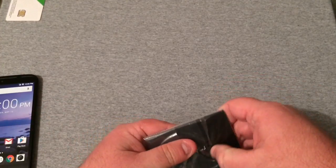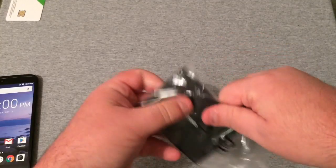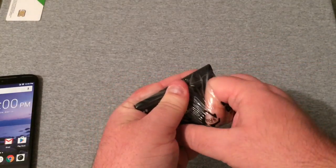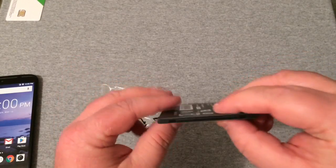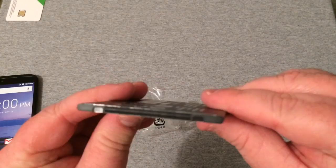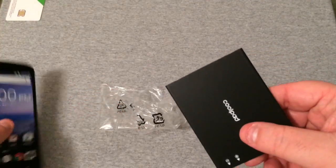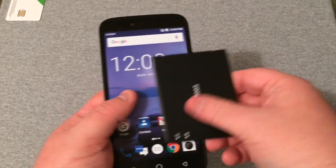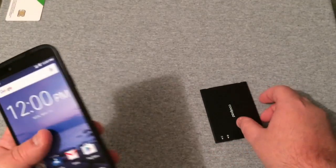I just can't believe how massively big this battery is, and it is removable, which is really nice. Like I said, it is super super thin but it's huge. Here's the phone, here's the battery — you can pretty much see how big the battery is.